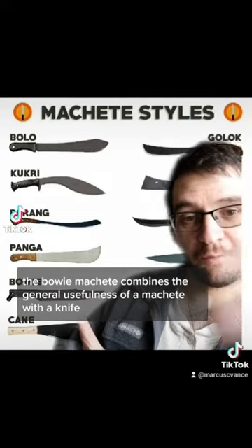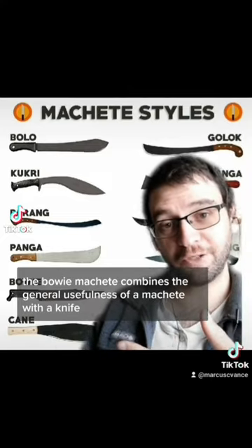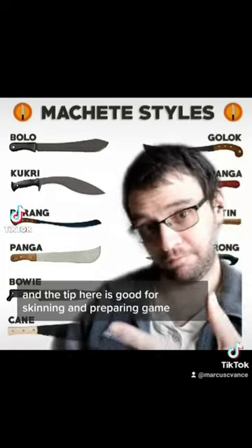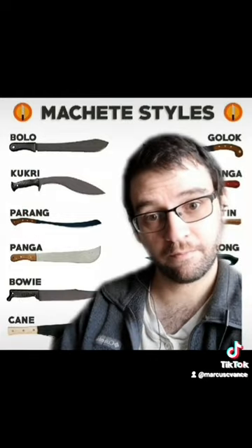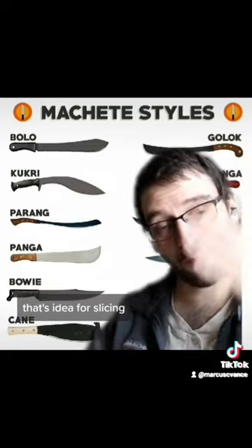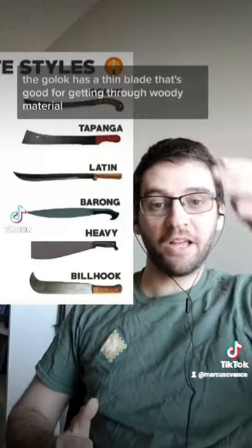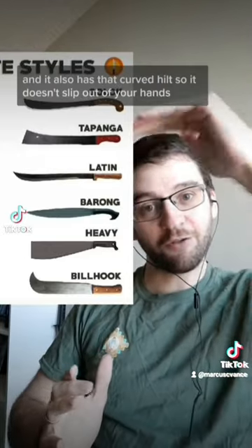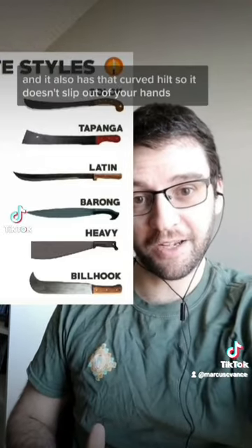The bowie machete combines the general usefulness of a machete with a knife that's designed for hunting, and the tip is good for skinning and preparing game. The cane machete has a thin blade that's ideal for slicing through material, and it also has that curved tilt so it doesn't slip out of your hands.